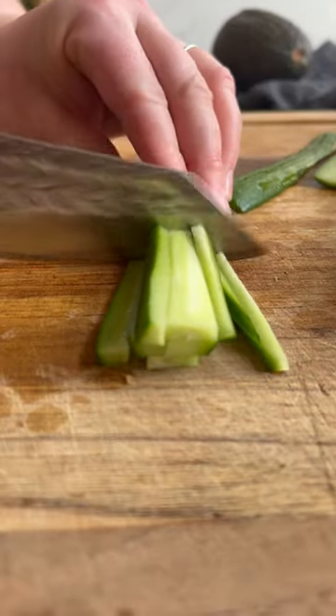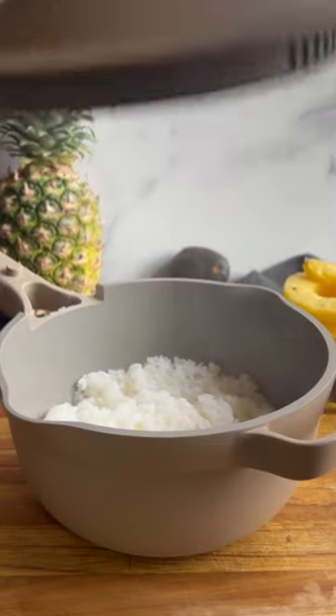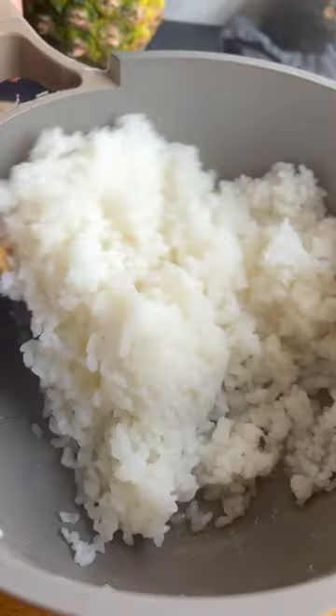Once everything's seared, it's bowl building time. Radish, cucumber, and avocado get sliced and diced, and sushi rice gets steamed and seasoned. Put everything together,